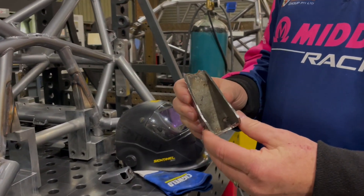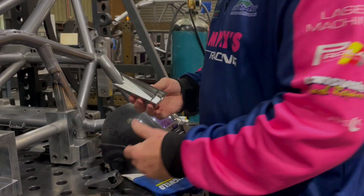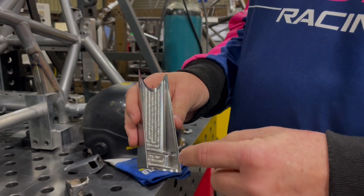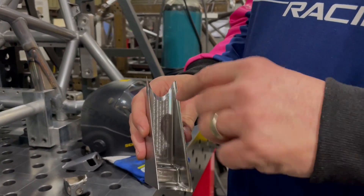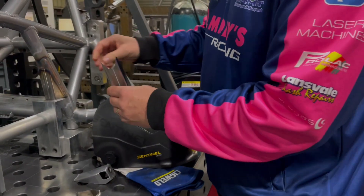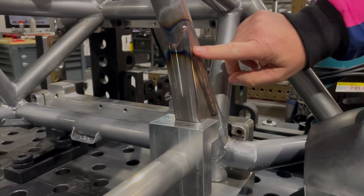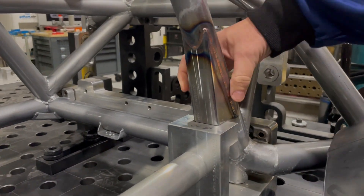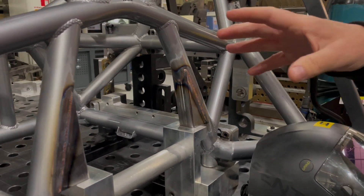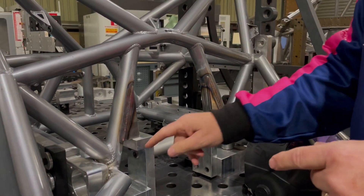This is what the old one looks like — they were cracking a bit. Supercars have allowed us to make the replacement in the CNC machine. It's quite a time-consuming part to make because it's a small area and they're quite tight radiuses. So we've machined up a number of those, bolted them into the jig, and then the boys come in with our SIG weld and weld it all up.